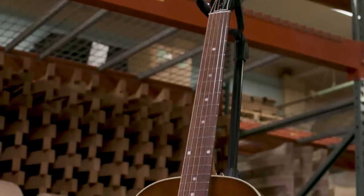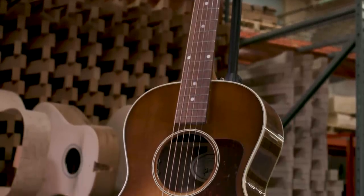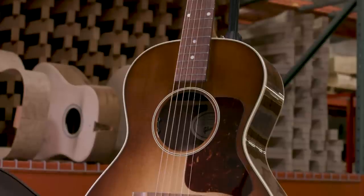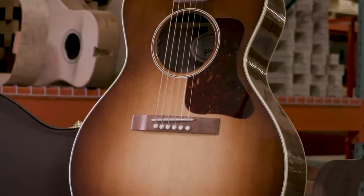The L-00 Studio fits into the line as our small body representation in the studio line. Along with the J-45, the Hummingbird, and the J-200, it represents a new series of guitars for this year for that player that just wants comfort and great sound from the walnut at just a very attractive price point.